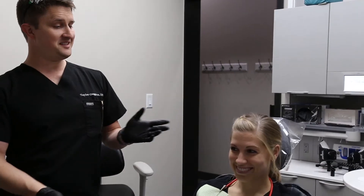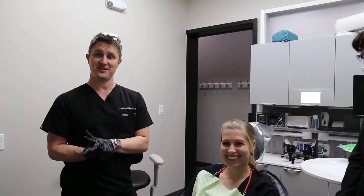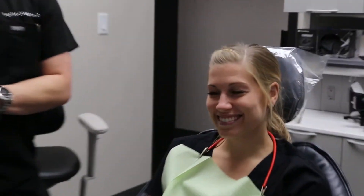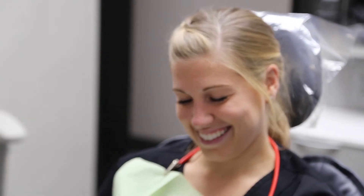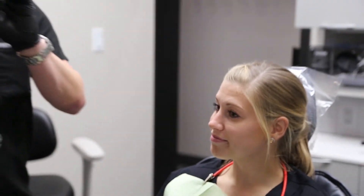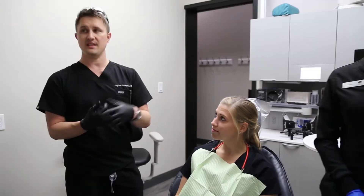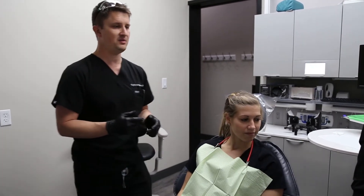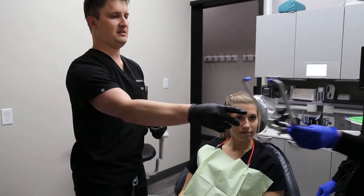Today we have our lovely assistant, who is actually our hygienist here at Denver Restorative Dentistry. This is Christy. She has volunteered very willingly to participate in this demonstration. We're going to go over a couple of the instruments and products we'll be using to take the face bow.